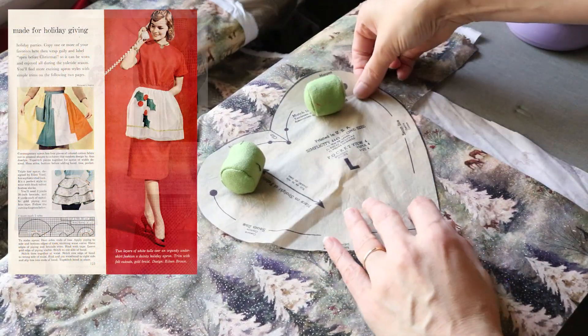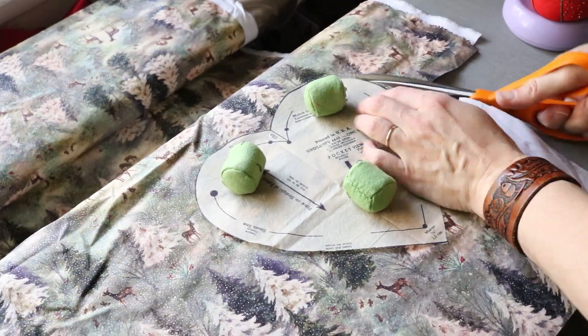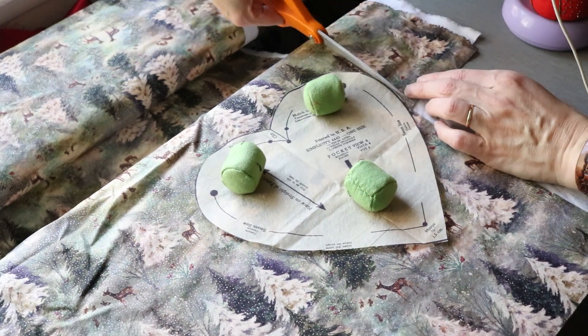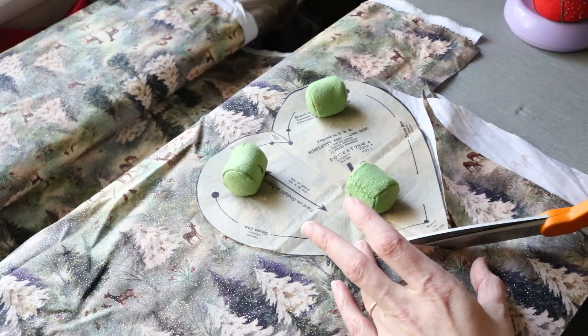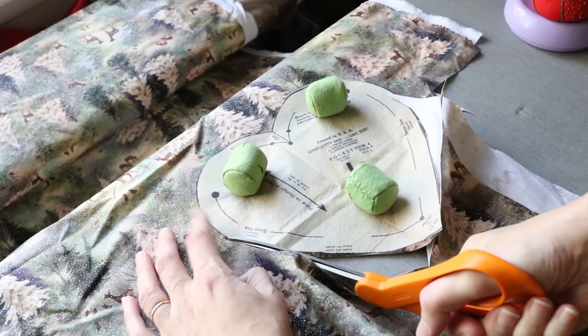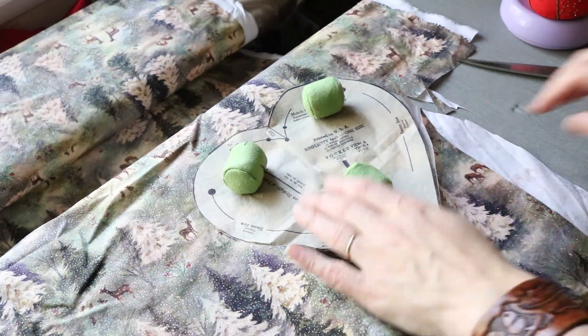While this one is coated in a glue-type substance to make the glitter stick to it, normally the fabrics used to make hostess aprons pretty much did nothing but absorb stains. So it was only worn after the meal was already ready and served.